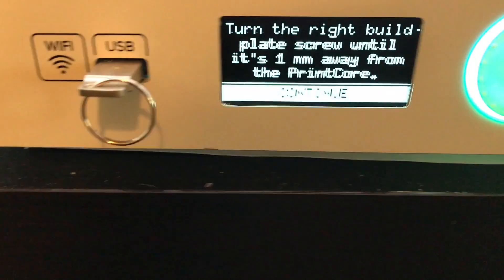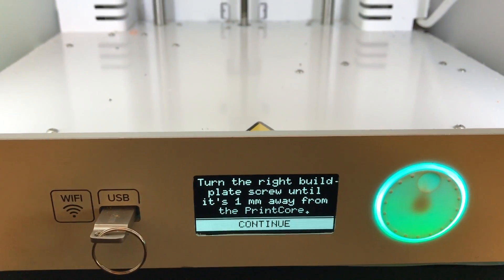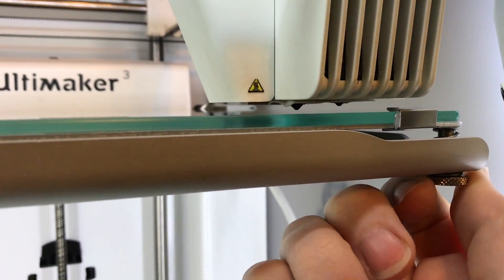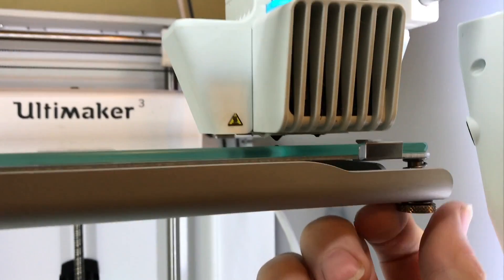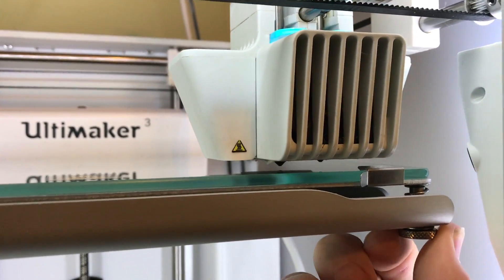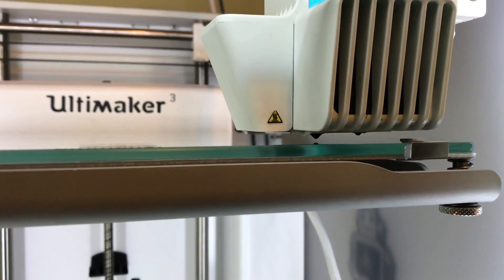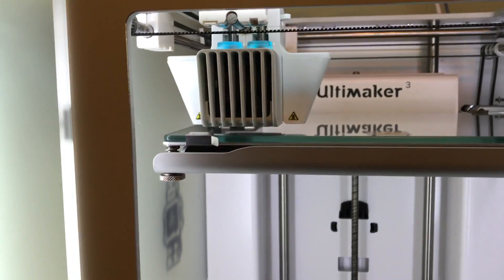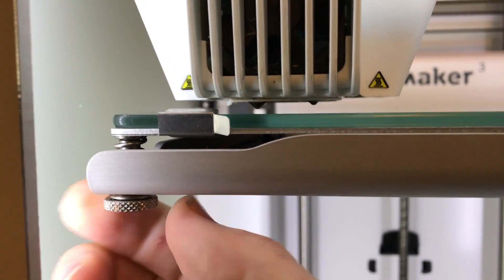It's going to go ahead and move to the front corner, and it'll tell you the same thing — turn the right build plate screw until it's one millimeter away from the print core. This time instead of using the knob on the printer, we want to use the screw underneath the build plate on the side where the printhead is. If you turn it clockwise as if you were looking from underneath, that's going to pull the bed downwards. Counterclockwise will loosen that screw, which results in the bed lifting closer to the nozzle. Adjust until it's about one millimeter from the nozzle, push the knob to continue, and it will move to the other front corner where you repeat the procedure.